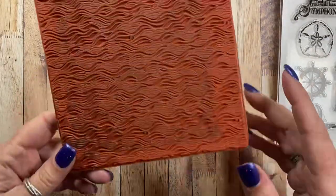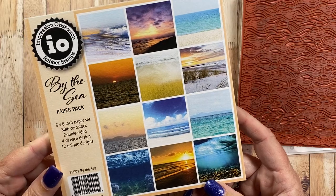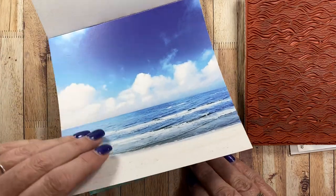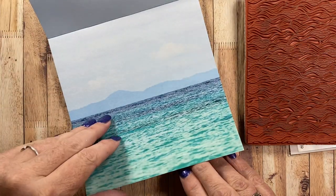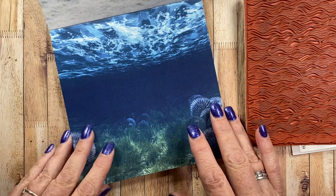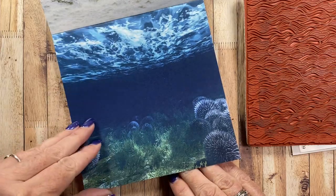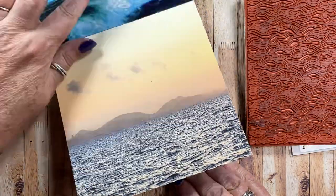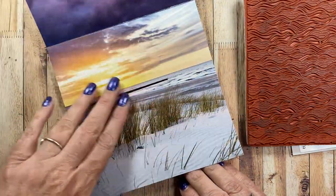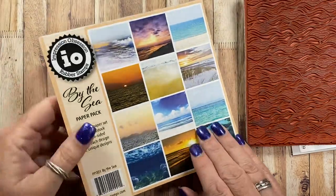The last product I used was the By the Sea paper pack. Impression Obsession has started releasing six by six paper pads, and this particular one is photo realism — so they're not graphic artist illustrations, but actually photographs. This one's really cool with the underwater and the reef showing, just lots of really beautiful images. I think this one's my favorite — this reminds me of the Oregon coast with this kind of blown seagrass. I did use a sheet of that.